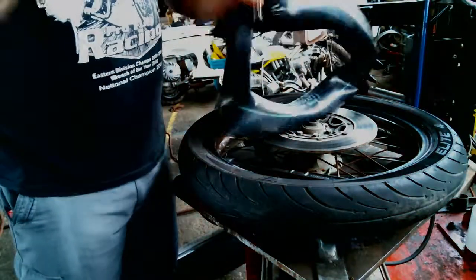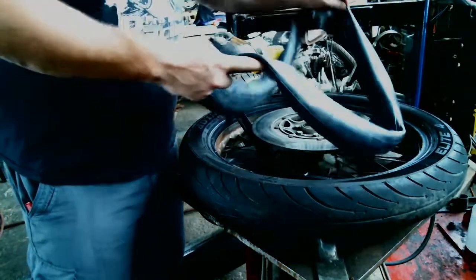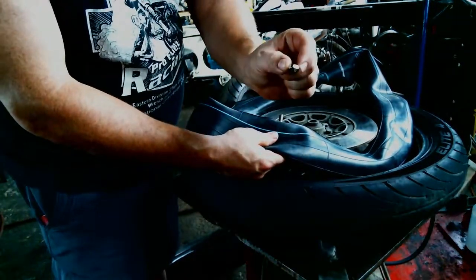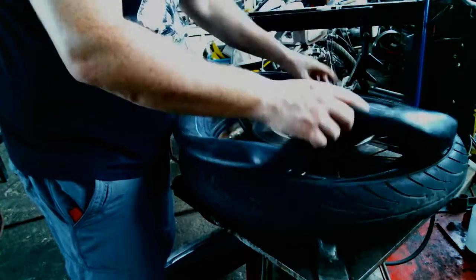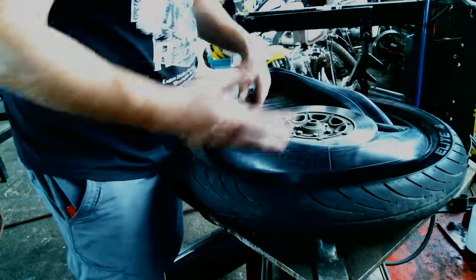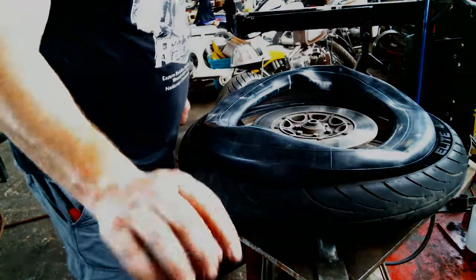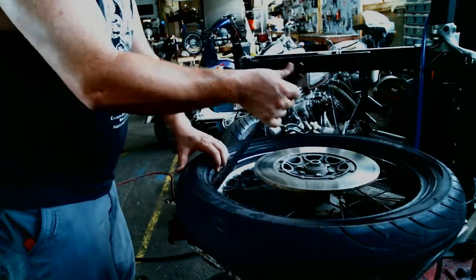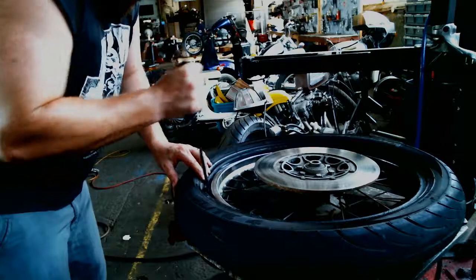Got our new tube here — already gave it a little shot of air to give it a bit of shape so it doesn't kink up as easily. We're going to take the tire irons and pull the tire back from the rim a little bit, slide the tube through, get the valve stem through the hole, then thread the nut on with our fingers — that'll hold the tube in place. Then massage the tube all the way around to make sure it's nowhere it's going to get pinched, bound up, or ripped open, as that'll just cause problems down the road.